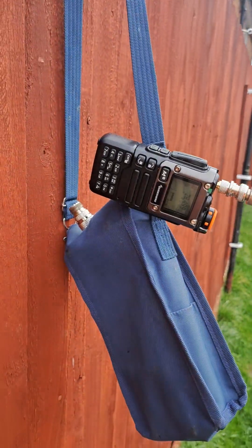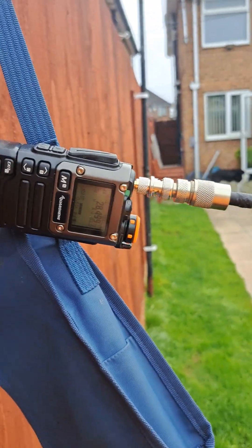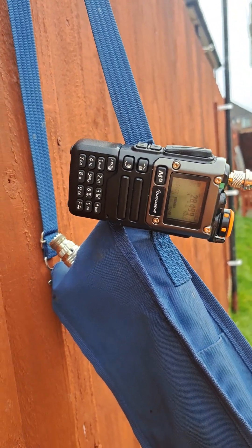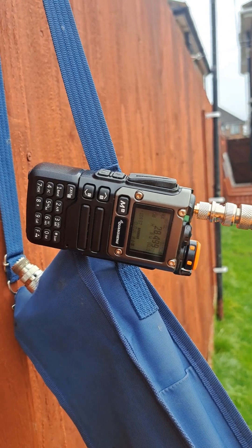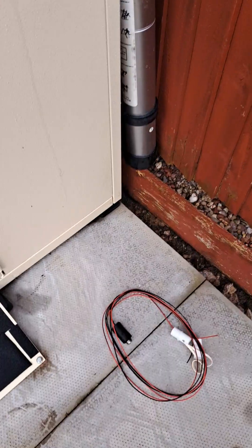I would try and talk to him but I can't get this radio to transmit on 10 meters for some reason. If I get it to work on 10 meters, I'll give him a call and see if he can hear me.